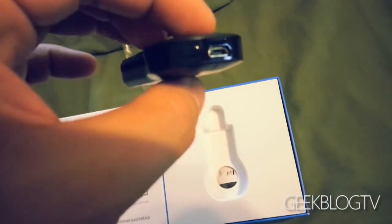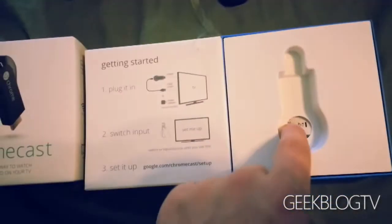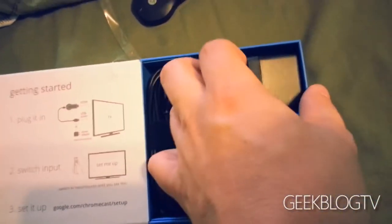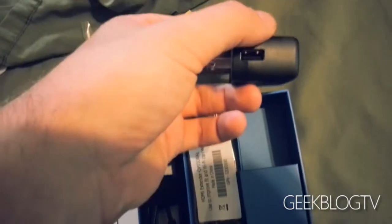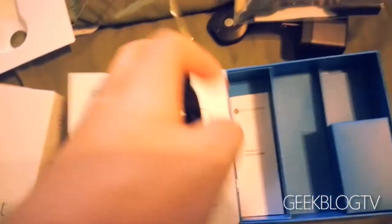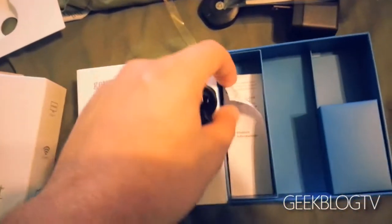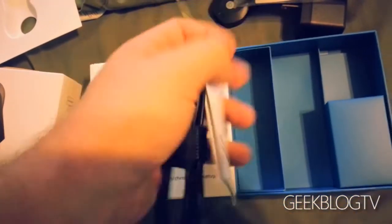We've got a micro USB at one side, a little button, and an HDMI port. Similar to the Leap Motion packaging, we've got a little insert. We've got our USB wall wart adapter, a cable right here — I believe this is an extension HDMI, yes it is. I've got the tiniest little HDMI TV, so don't laugh at me too bad. Here's your power adapter and a little manual, which if you are a sissy you will probably need.